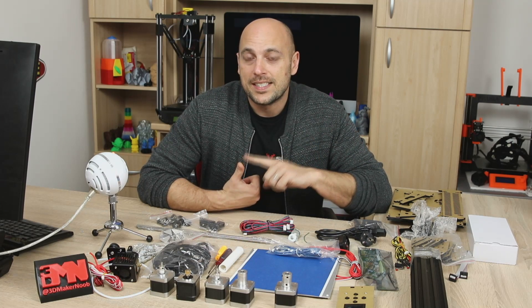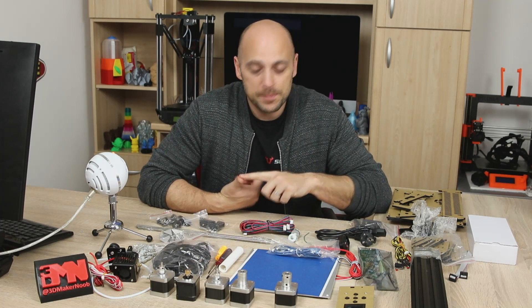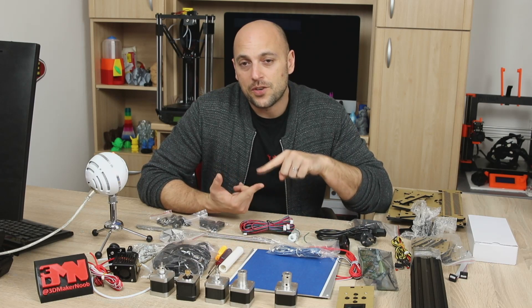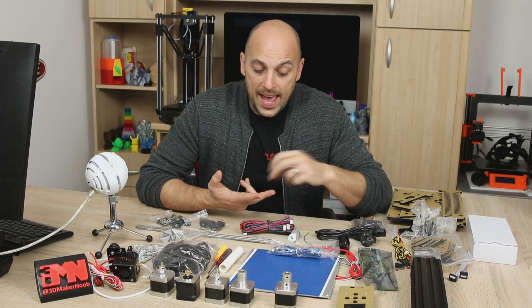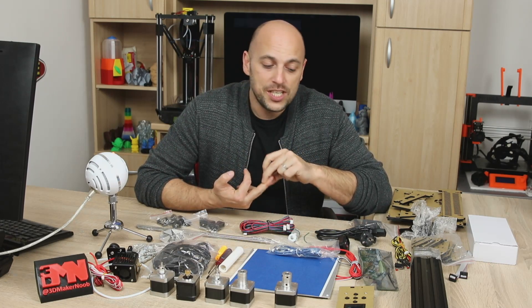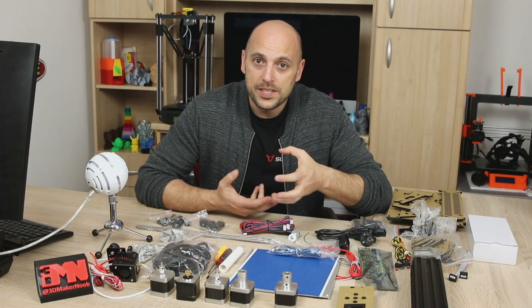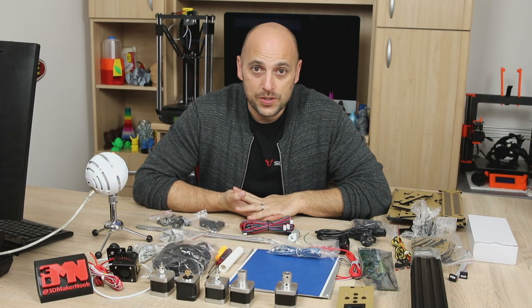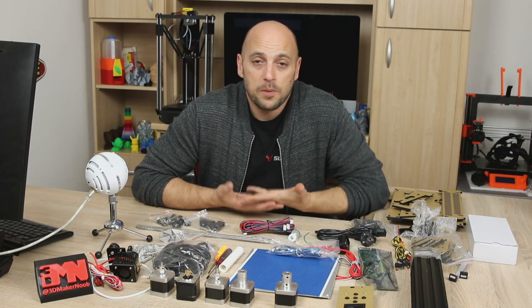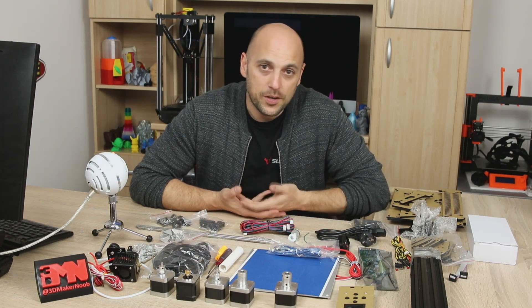The first option is the Monoprice Select Mini - I will have to order that from the USA because I cannot find it in Europe. The other option is the TronXY Mini, the same one that Preston recently reviewed. The third option is the Veliman K8600 - it looks like a very solidly built printer, however it is slightly more expensive than $300, but I'm happy to buy it if you guys choose. The second question is: do you want me to do a live build of this printer, or would you rather have me do a time-lapse of the assembly and then do an initial thoughts video about it?